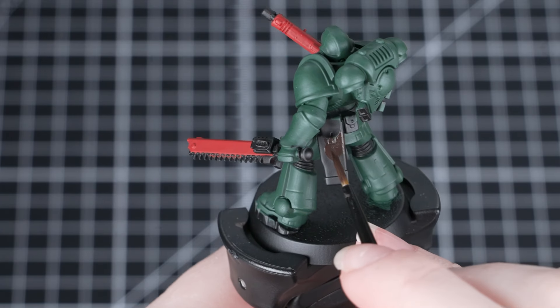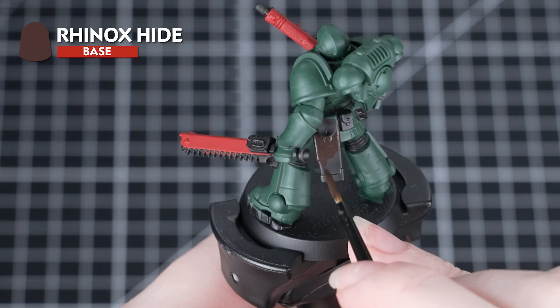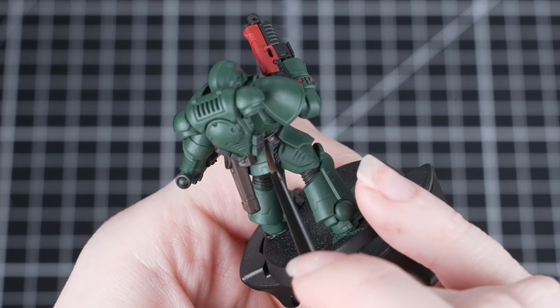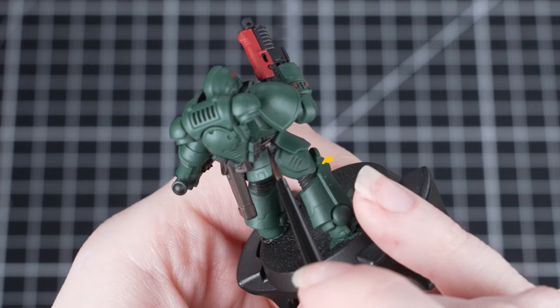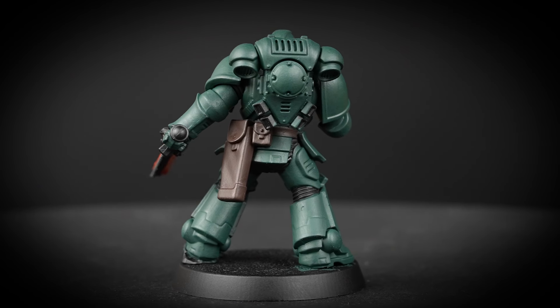The next thing we're going to do is paint the leather pouches using Rhinox Hide. We'll also be using this colour to paint the belt. Just remember to keep a fine point on your brush to help you be neat. This is a nice rich brown for leather areas.